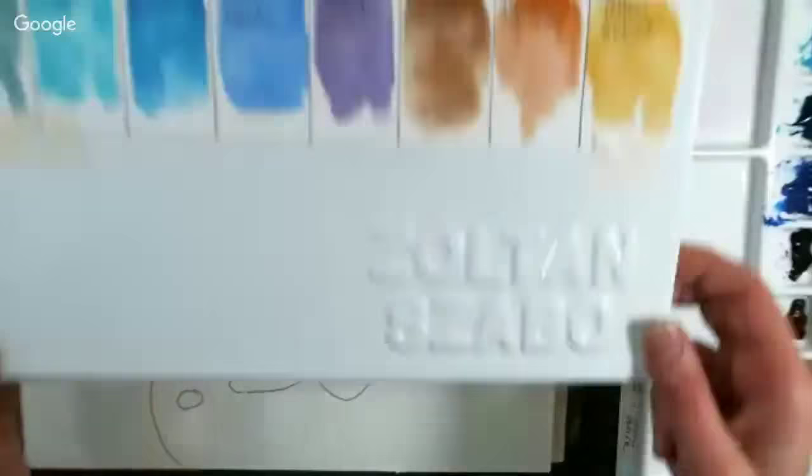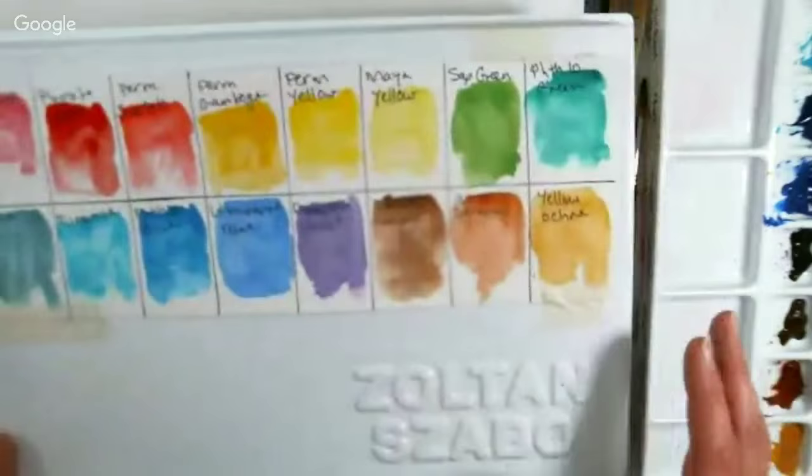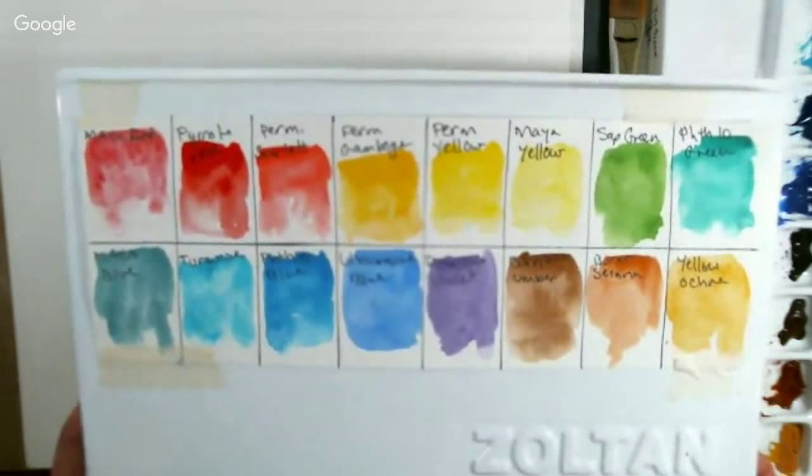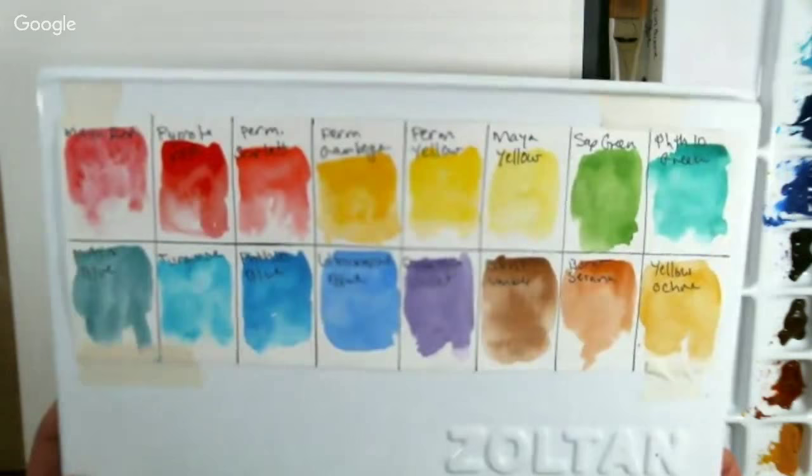We're going to use Turner watercolors. The picture I shared on my blog was done with student grade colors. These are artist grade colors, so this painting will probably come out even better. But you can use whatever you have — even Crayola watercolors and watercolor pencils. It doesn't matter that much. It's the artist, not the materials, that makes the artwork.